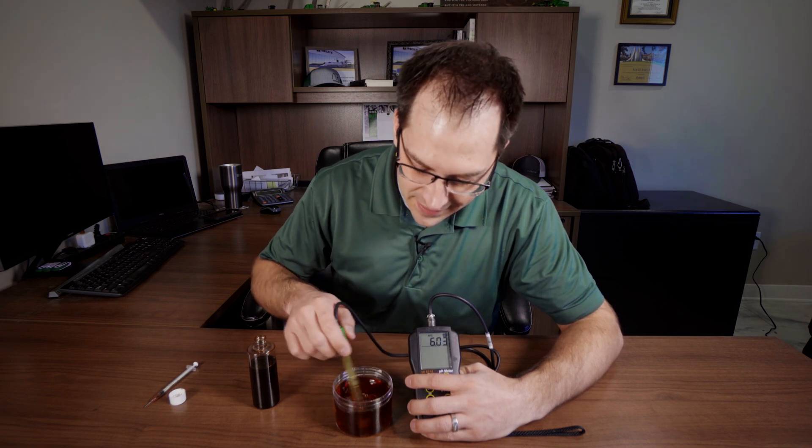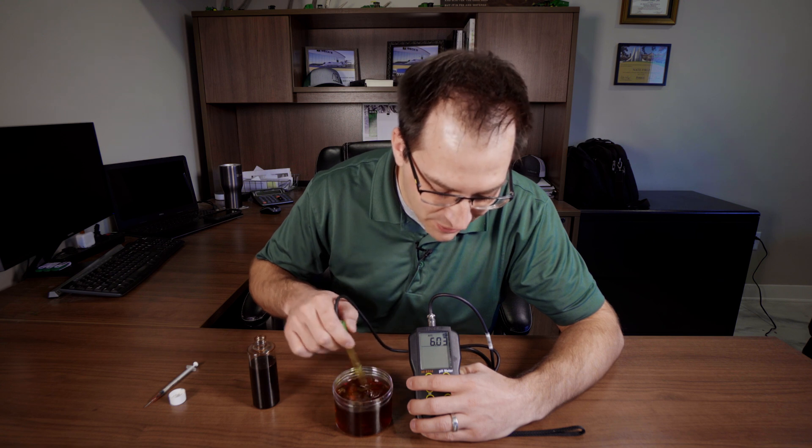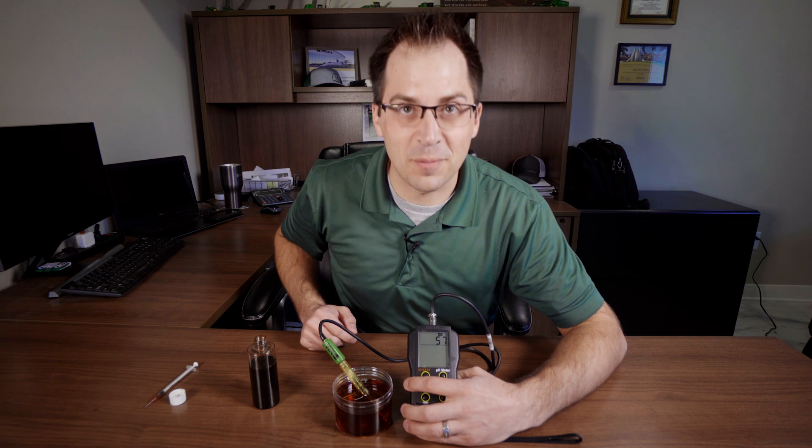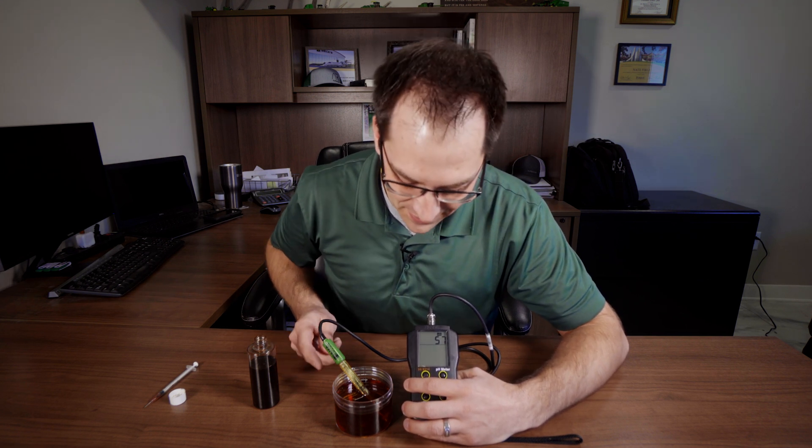Now we've surpassed that seven pH — we're down to a six pH. But more importantly, we're seeing a positive 57 on the ORP, which is phenomenal.